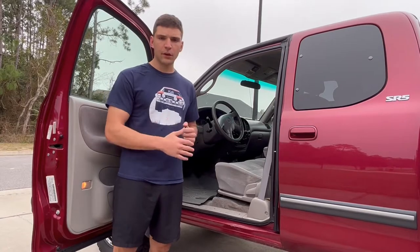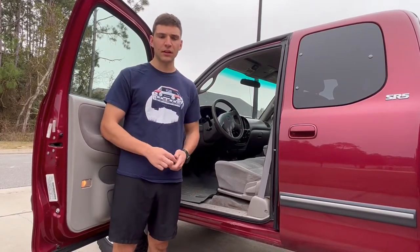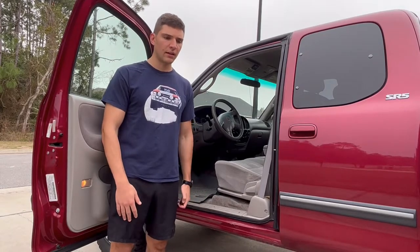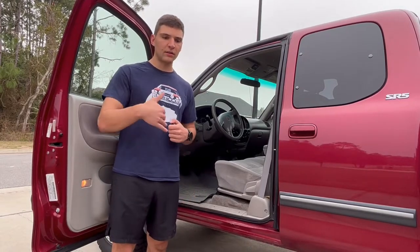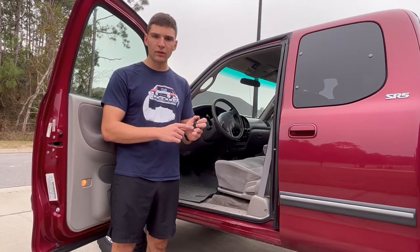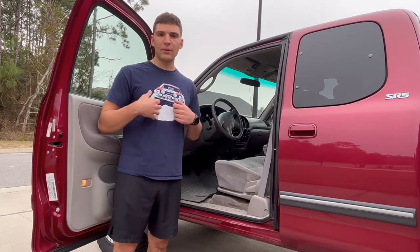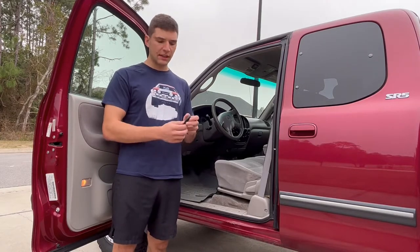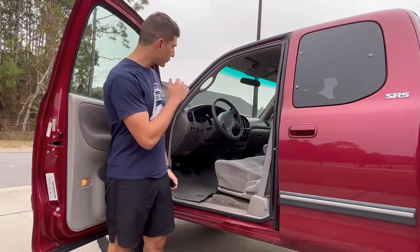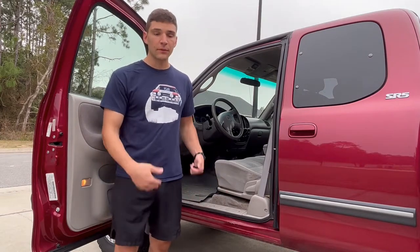Buying the right key fob for these trucks is way harder than I would have ever expected it to be. I had to figure out exactly what FCC ID you need for your truck. I'm aiming to pick up after you found the key fob that you think should be right, you've tried doing the pairing sequence, and it didn't work. Because that's exactly what I did.